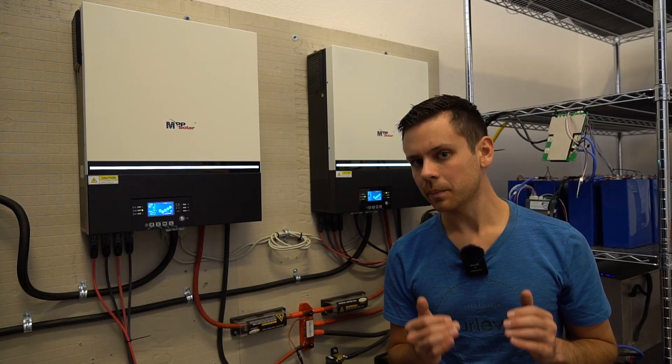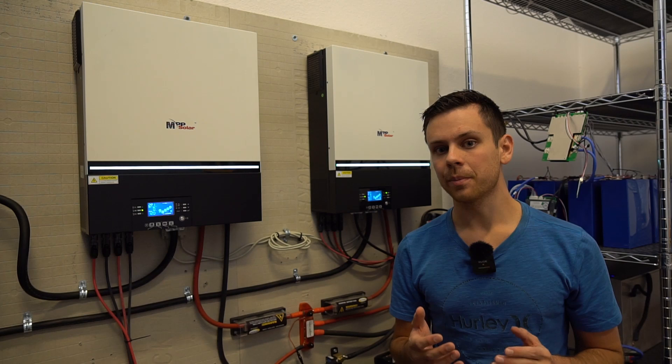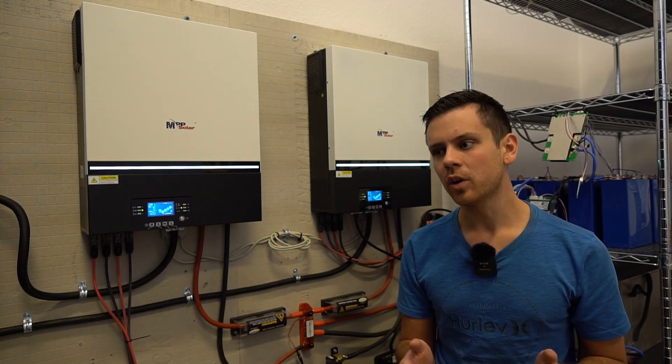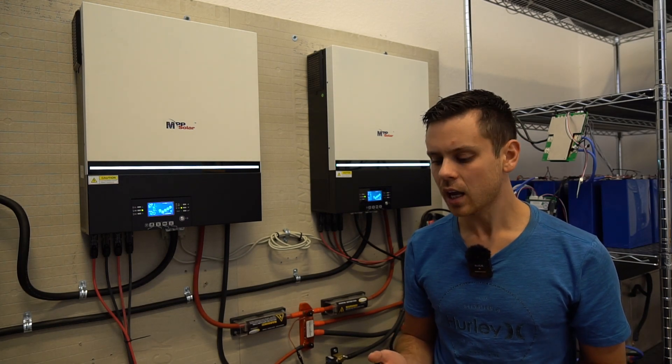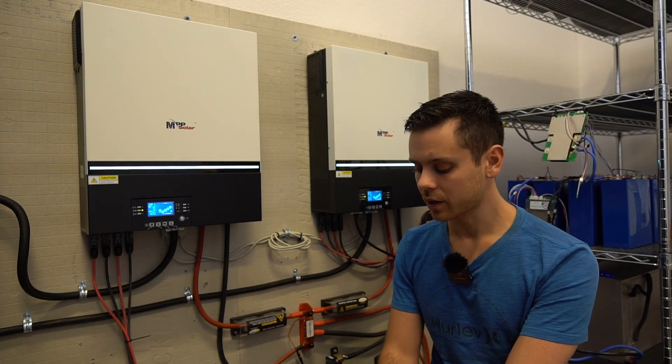Today we're going to design the easiest to build off-grid solar power system that can actually charge up an electric vehicle. And it might seem difficult, but it is easy to do if you pick the right equipment. There is equipment available today that you can hook up in under an hour, and you can actually charge a Tesla or charge any other electric vehicle on the market.